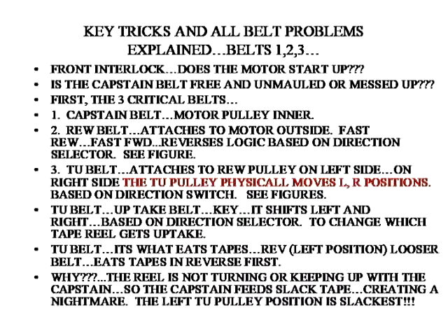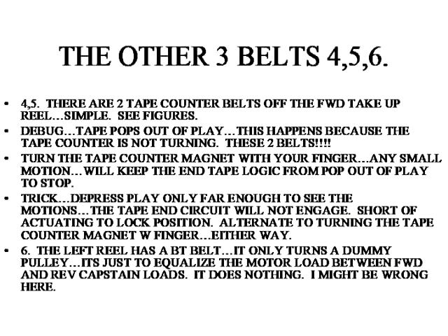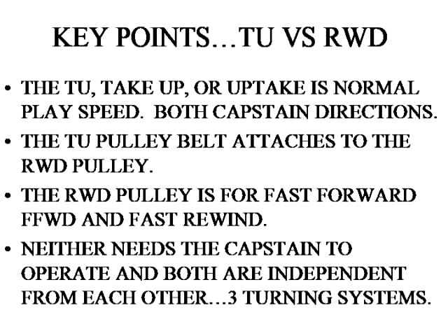Now this is a discussion of the belts. Back on the TU wheel, when it slides to the left position, it basically powers the left reel handle as the take-up for the left capstan. Here's a discussion of the remaining belts, where you have to take the front panel off. TU provides the normal play speed, whereas the rewind pulley only does fast forward and fast rewind.